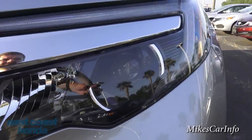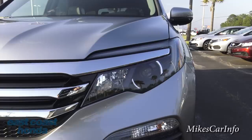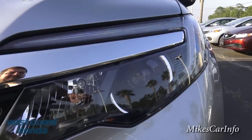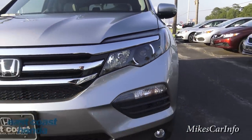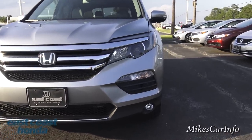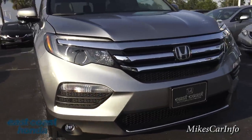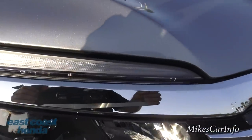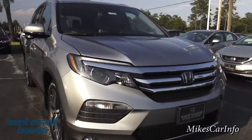Here in the front we have projector low beams and reflector high beams. When I turn them on they have a yellowish tint, so I think they're halogen — I can't confirm 100% right now. It does have fog lights, and there's some accent lighting I hope to show at night sometime soon.